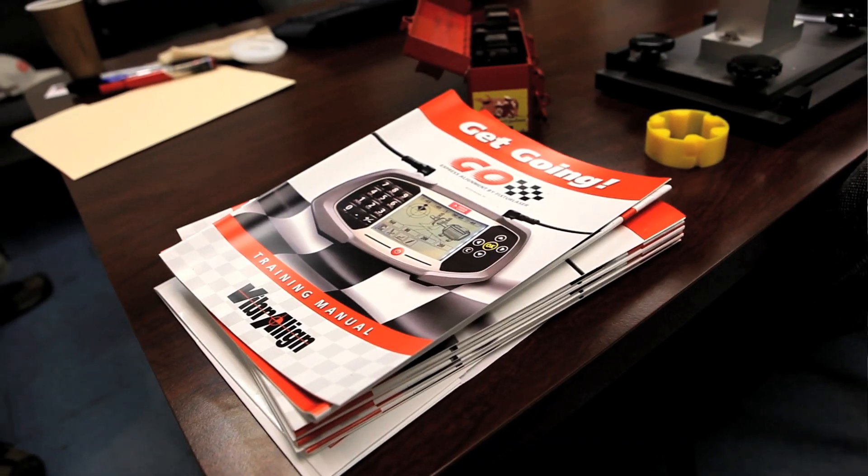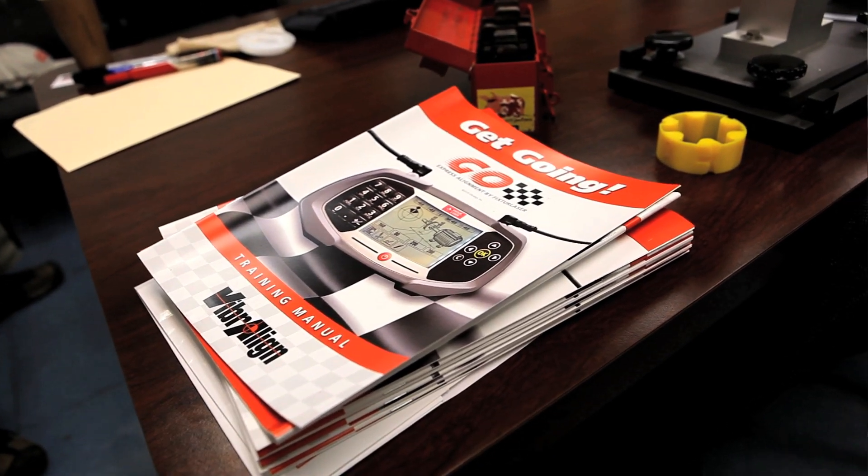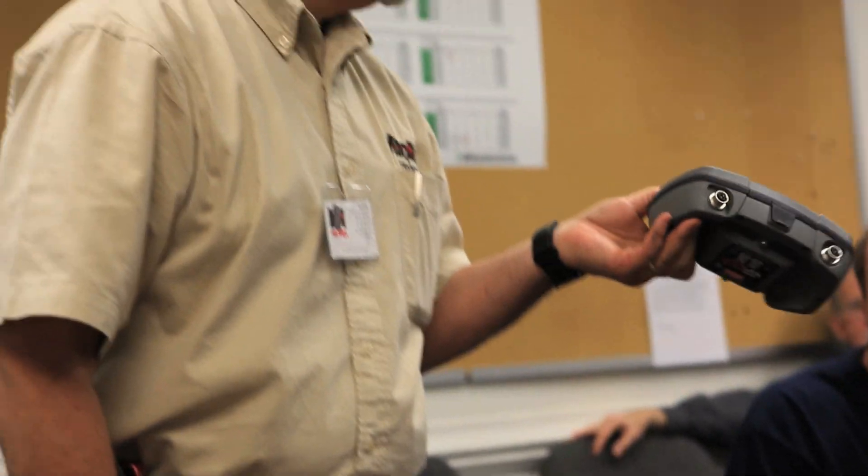Training is something that's essential. Your go is, quite honestly, probably the most durable, trouble-free alignment tool we sell.